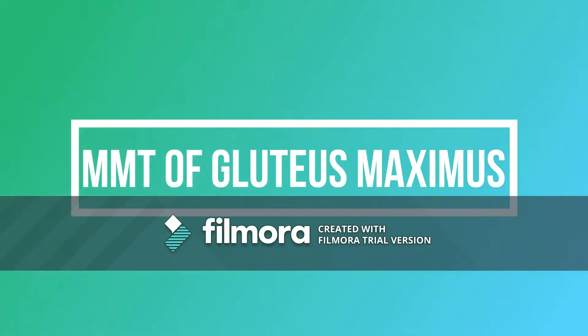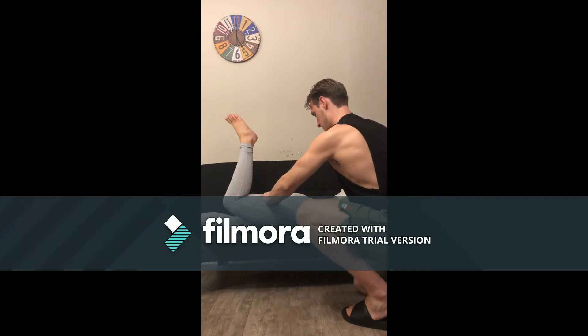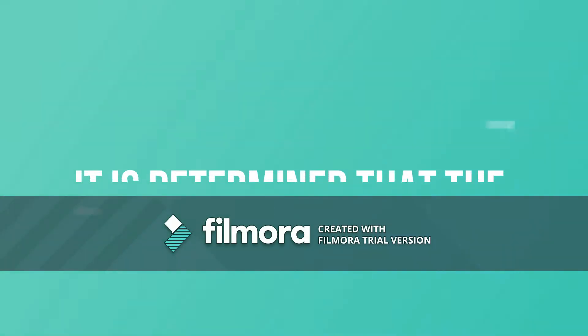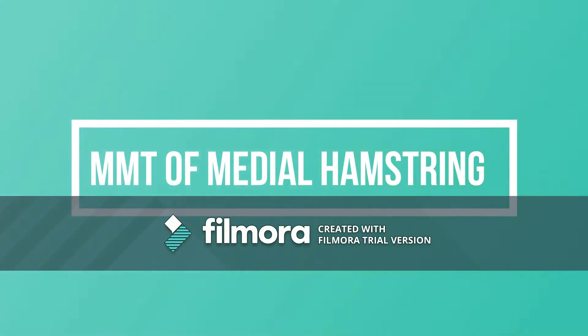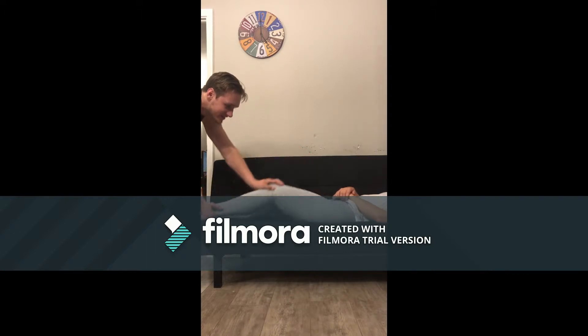Here we are performing a manual muscle test on the client where we test a specific muscle's strength by resisting their force. This one we're testing the gluteus maximus and rating it on a scale of one to three, one being the lowest and three being the highest. The other manual muscle test was performed on the medial hamstring as I resisted the motion of knee flexion.